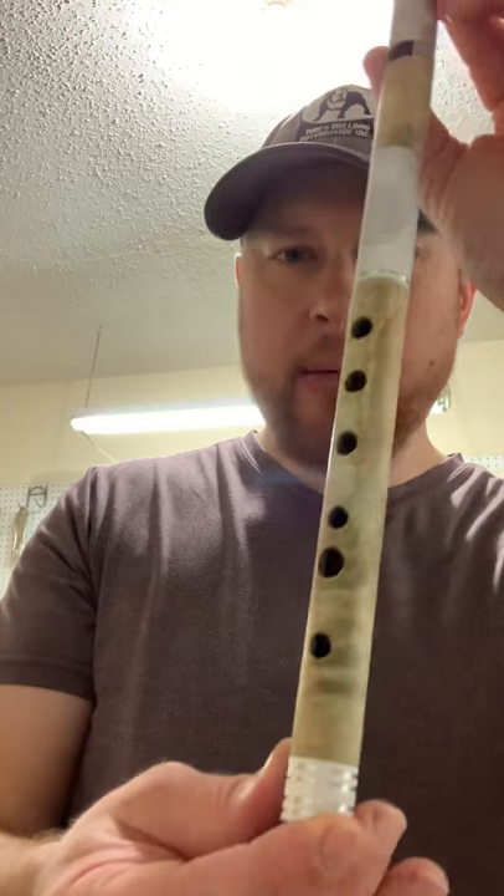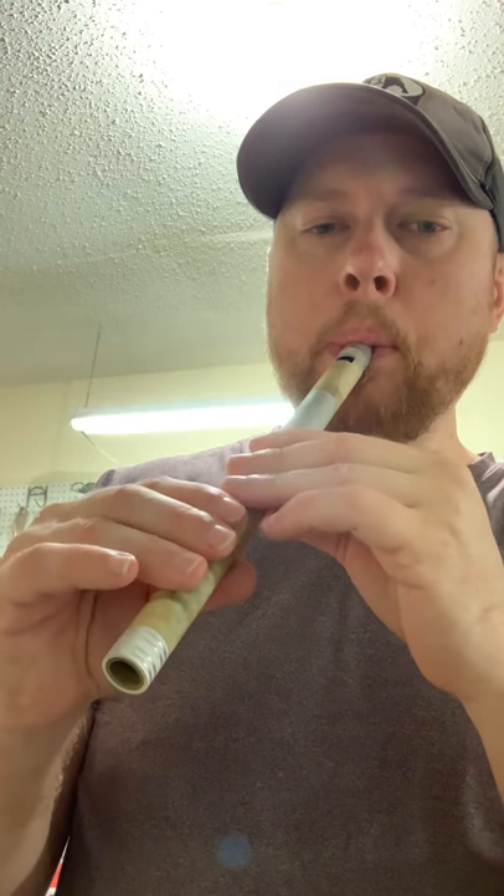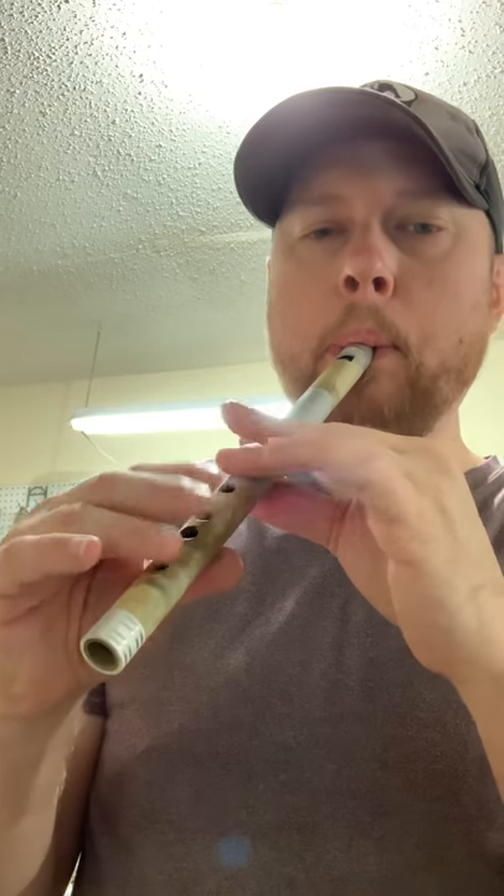Out of all of these, my favorite will have to be this one — the Stabilized Birch. I really, really love the sound of this one. But they're all great sounding whistles.